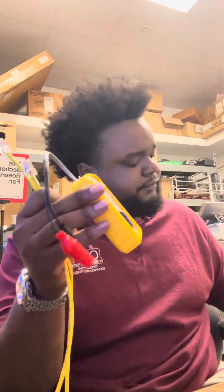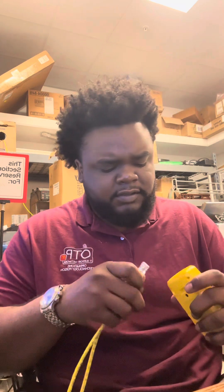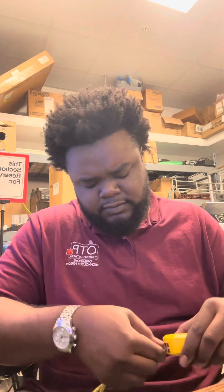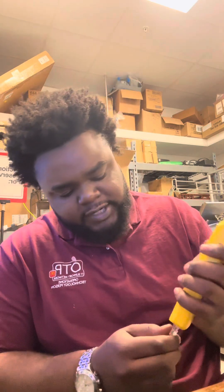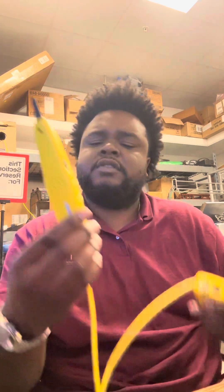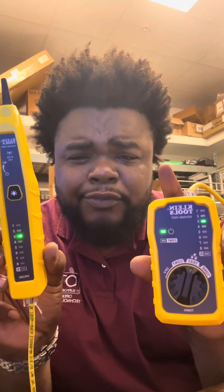All right, let's test this. I got a little tester right here — it's not the one I usually use but it'll work. Put that in there. So basically when you're testing, you're looking to make sure all your lights are lit up the same color — no red. Everything going down green. We're good to go. Now I can go ahead and plug this in, run this cable, and get stuff back online.